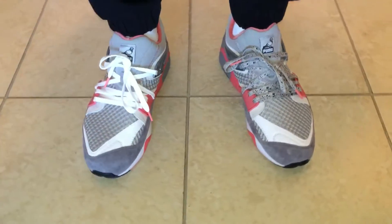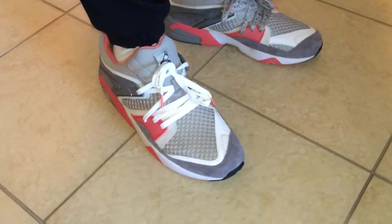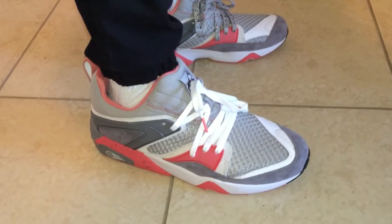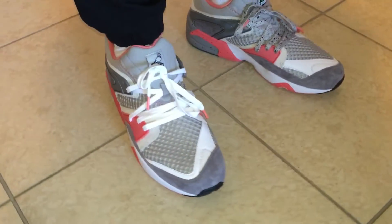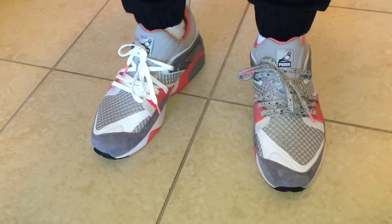Yeah, very clean to me. They fit true to size, so if you plan on picking them up I would go true to size. Just want to show you these on feet real quick — go ahead and hit that like button.